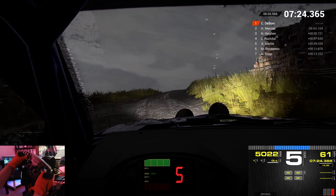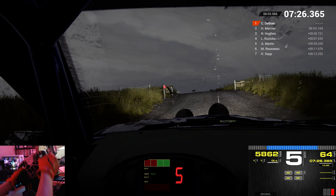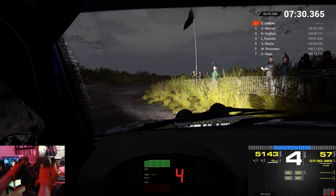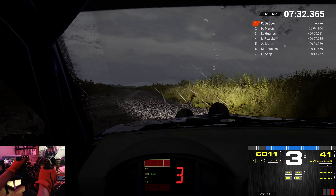Right 5. Left 6. Through dip. Left 4 over crest. Don't cut. Into left 6. Through dip. 100. And left 6 over crest.